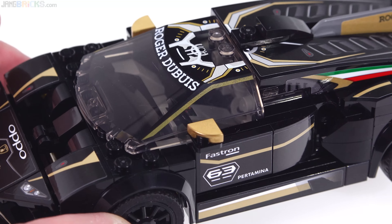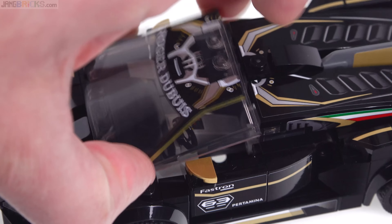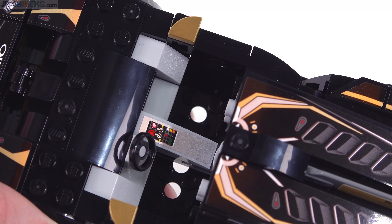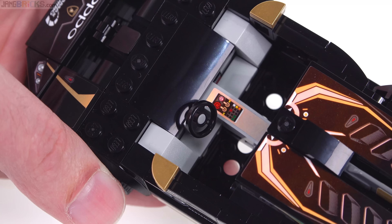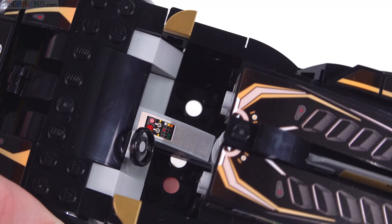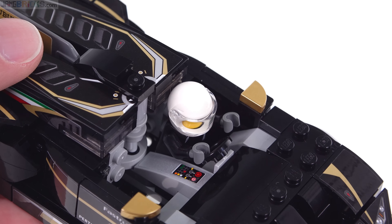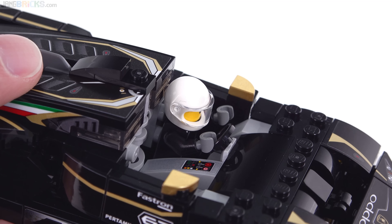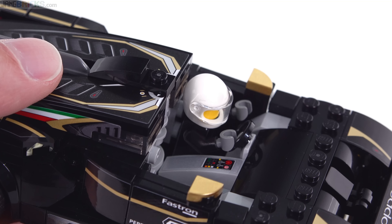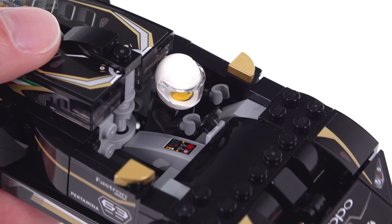The windscreen piece is fully printed and the shaping of it is pretty perfect for virtually any Lamborghini car. Getting inside, you remove the windscreen and see seating for two — a driver and a passenger. It's not particularly comfortable for either but they will go on either side with a center console featuring switches and buttons. Behind the seats does not look comfortable one bit, and things get worse when you put a figure in — this poor person has to lean forward to avoid banging their head on the back.